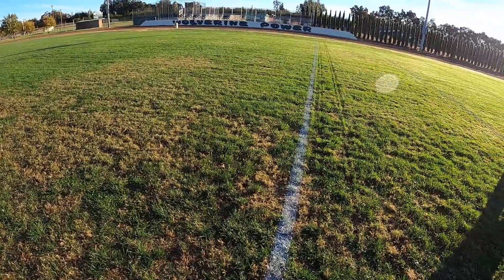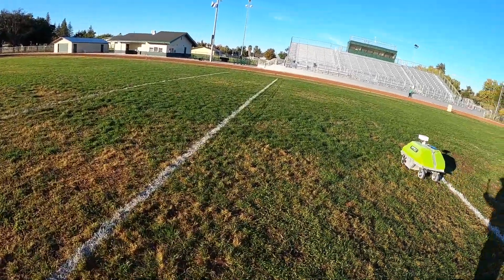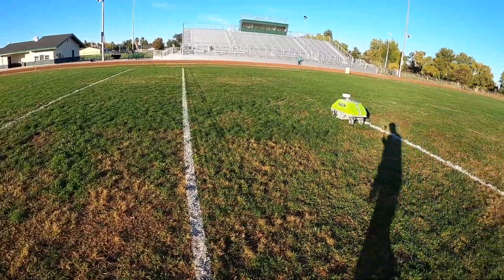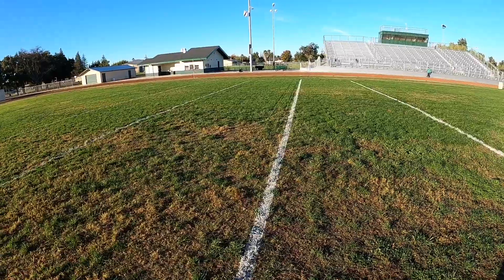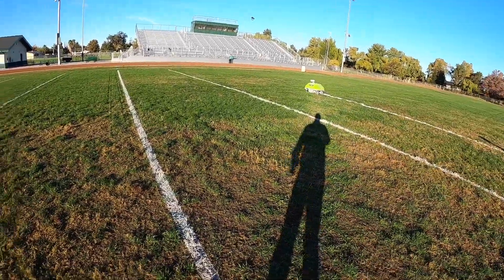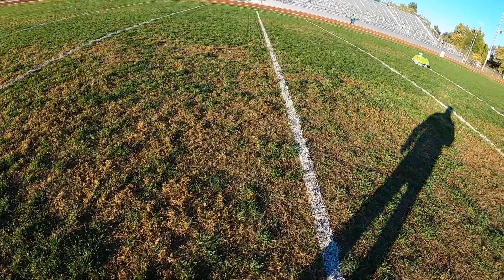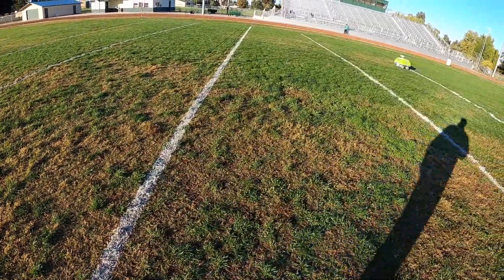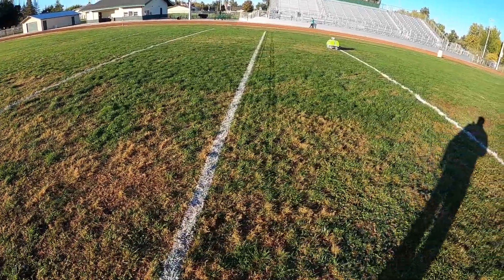When you look down these lines, I mean, you can't get any straighter — and that's another good way to tell if a robot is doing your field. This thing is communicating with GPS and with that tower, and the lines are really straight and true.